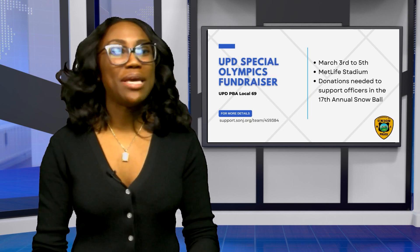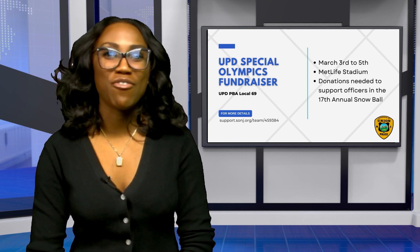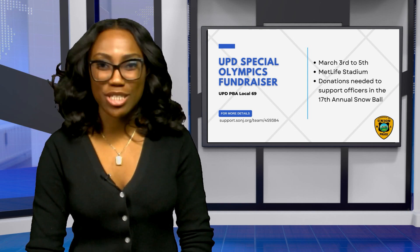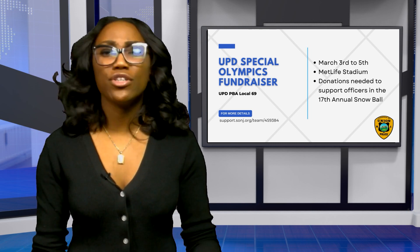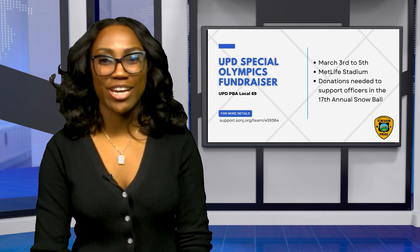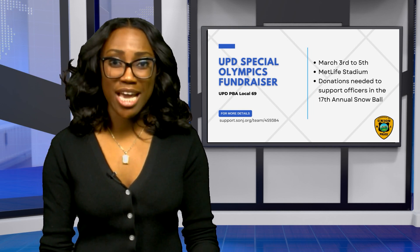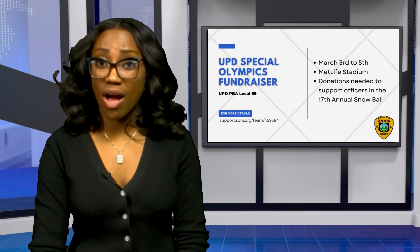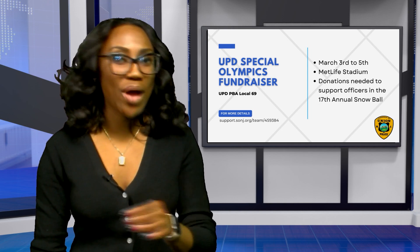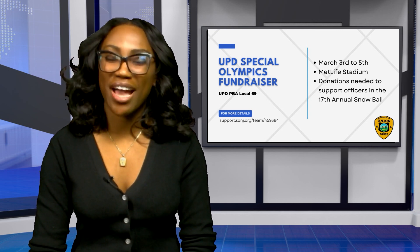UPD PBA Local 69 will be showcasing their football skills on the turf of MetLife Stadium from March 3rd to March 5th for the UPD Special Olympics fundraiser. For over 20 years, our local officers have been playing a major role in volunteering and assisting the Special Olympic Games and Special Olympics in New Jersey. Donations are needed to support officers in the 17th Annual Snowball. Visit support.sonj.org/team/459384.